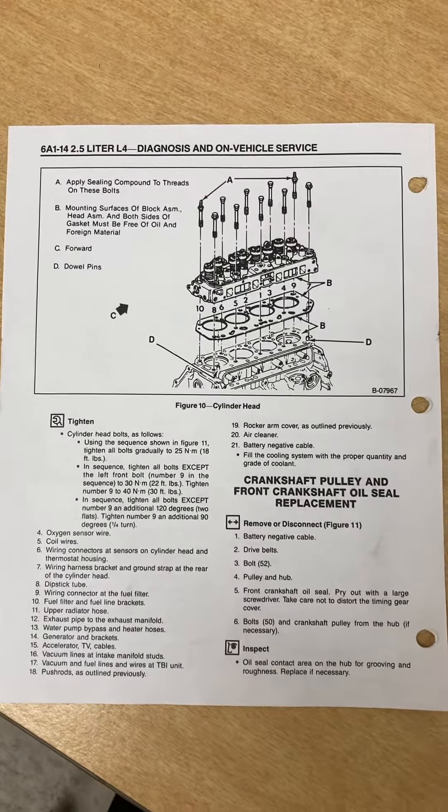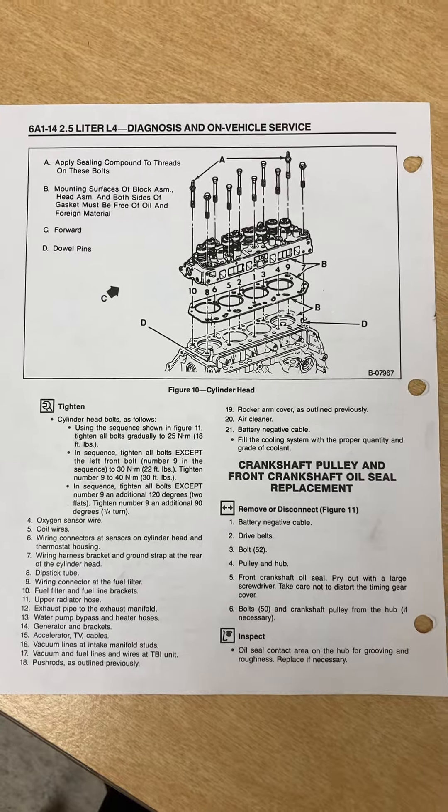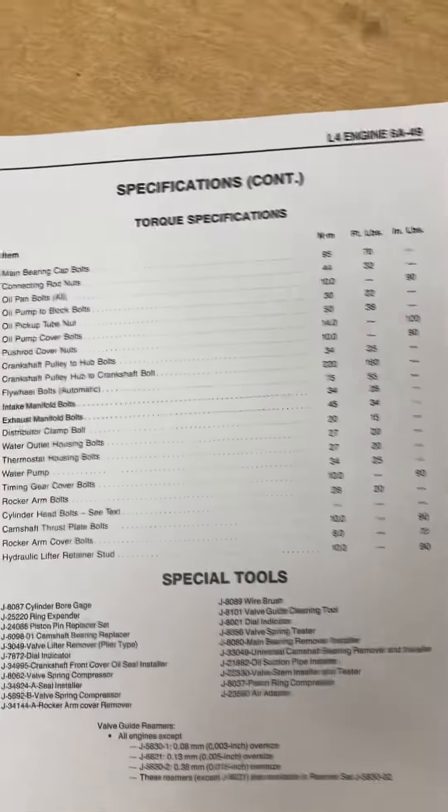Cylinder head torquing sequence and specs. Here's the engine torque specs.